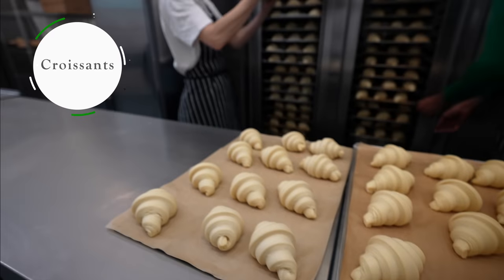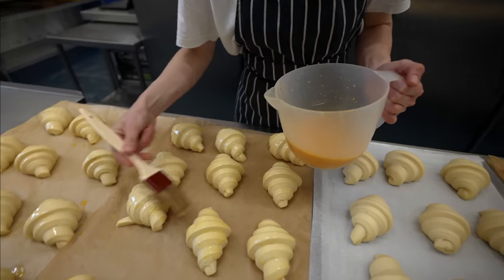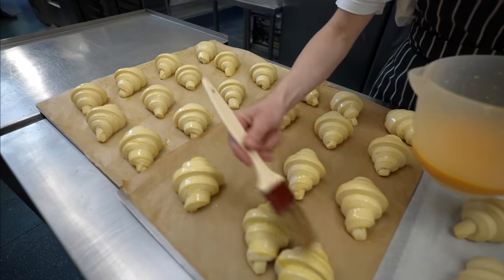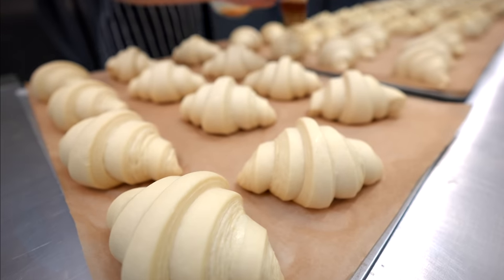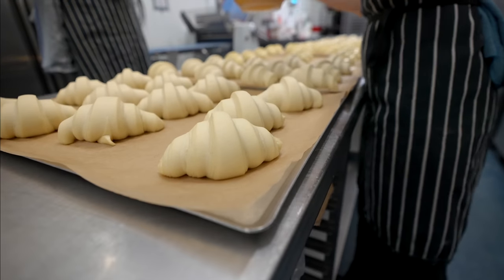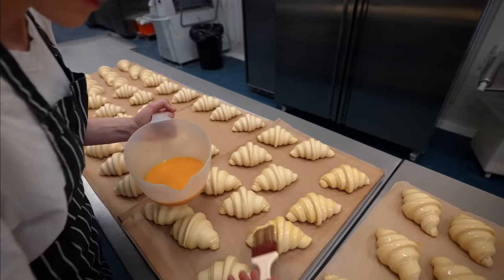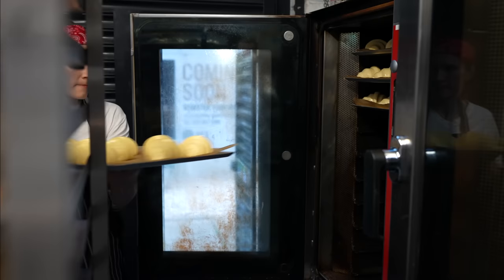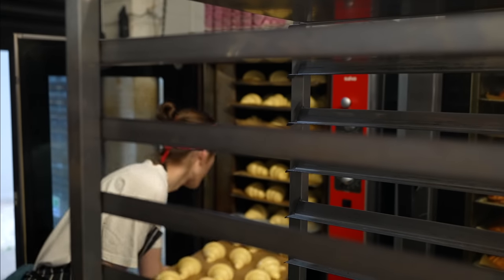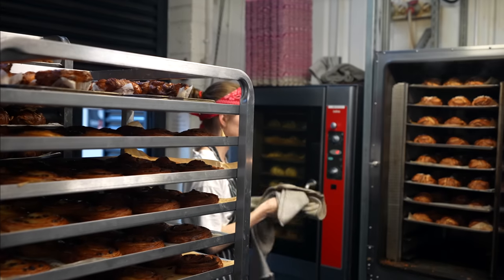Now it's the croissants' turn. We're taking the first round of them on the workbench and gently egg washing each of them. When we bake a bigger amount, we use an egg spray, but tonight we don't make that many, so we give an extra care and love for each of them. One pastry goes in and the cinnamon and cardamon buns come out — they are done.